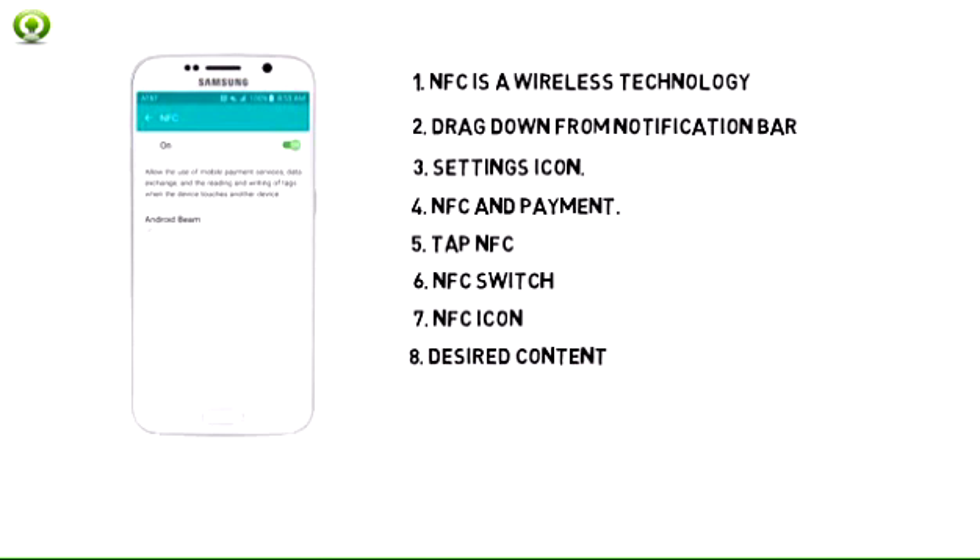To share content via NFC, navigate to the desired content. For this demonstration, navigate to a photo. From the home screen, swipe to then tap Gallery, tap the desired album, then tap the desired photo.